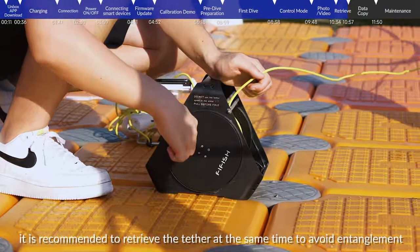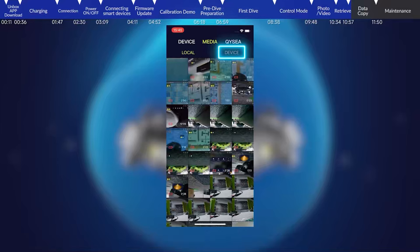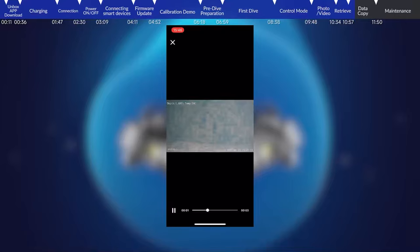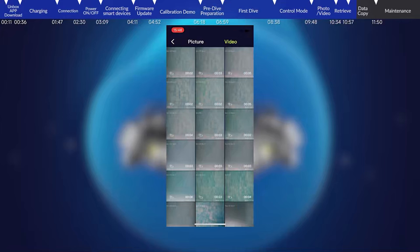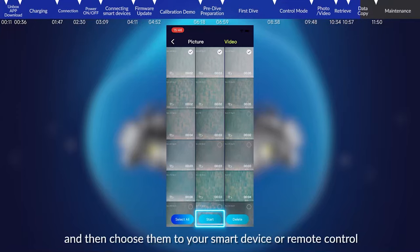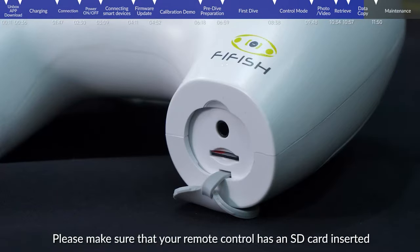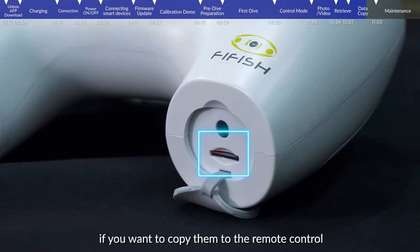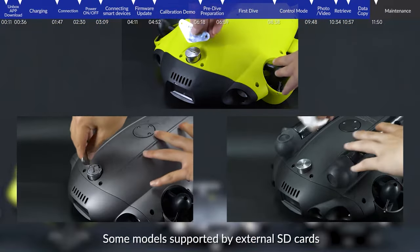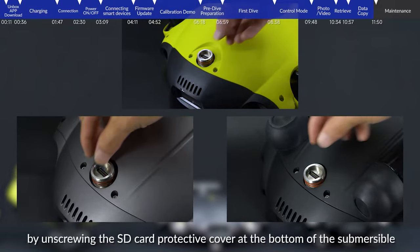Data copy: Enter the home page of the FiFish app, click Media, then press Device to view photos and videos and click to review. Press for 4 seconds to select the materials you want to download, click start, and choose to save them to your smart device or remote control. Please make sure your remote control has an SD card inserted if you want to copy to it. After downloading, the interface will automatically fold up. Some models support external SD cards — take out the card for data copying by unscrewing the SD card protective cover at the bottom of the submersible.